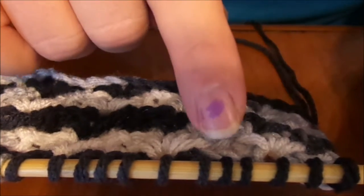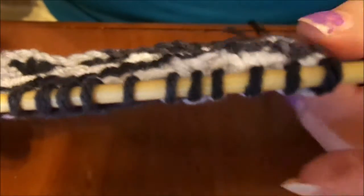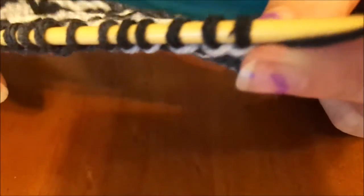Now on the return, your return is a very special return. So instead of just yarn over and pull through one, we're going to make three chains in this one stitch.